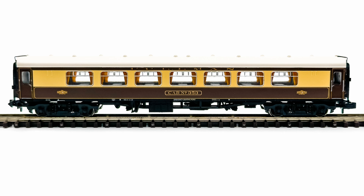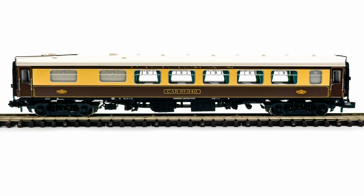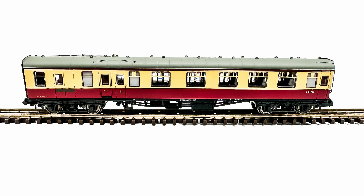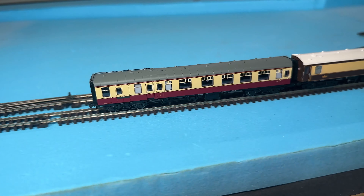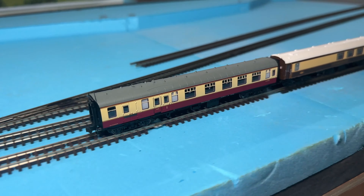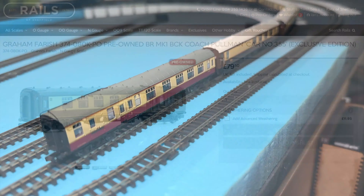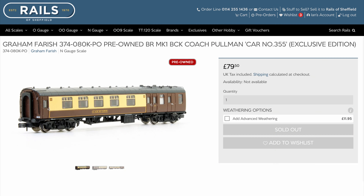The problem was that, for whatever reason, it really bothered me that I didn't have a brake coach for the rake. Obviously, I could always run the rake with a Mark 1 blue-gray or blood-and-custard brake, which I believe happened back in the day sometimes. But wouldn't it be great to have a matching brake in umber and cream? I know Graham Farish once produced a Pullman brake coach, but having searched for one quite extensively, they appear to be a very rare commodity, and I've never actually seen one for sale.